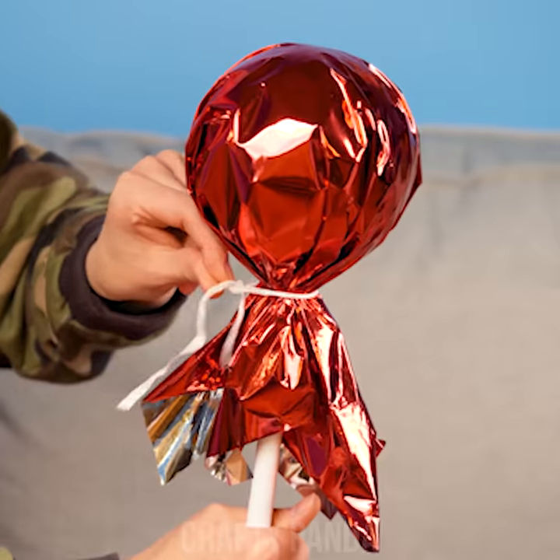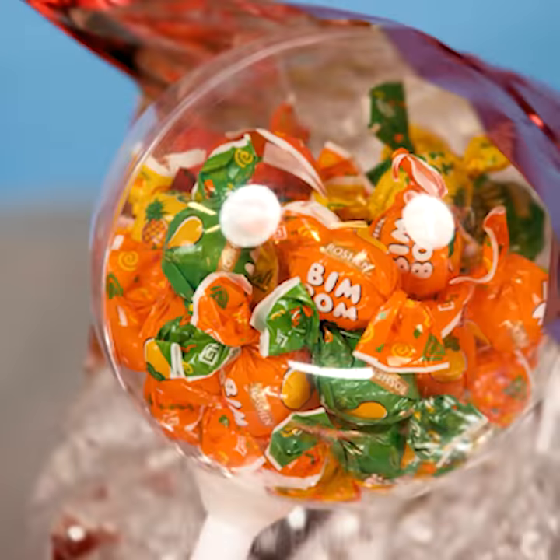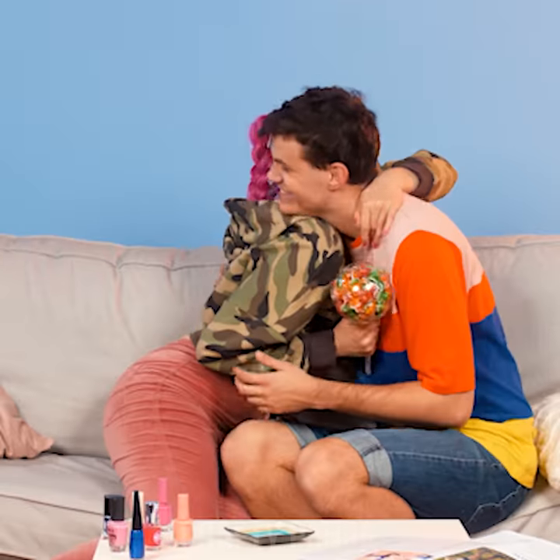Hey, Emily — look, second place is not that bad if you're still the queen of Jacob's heart. Here's your sugary scepter. And it's her favorite candy too — he knows you all too well, girl!